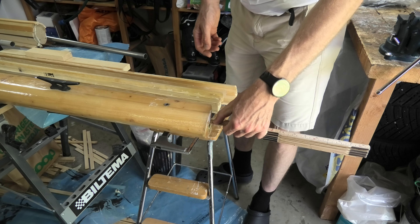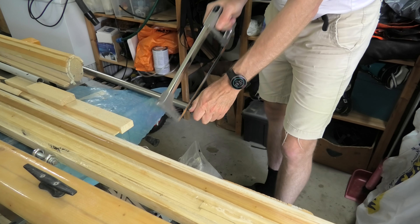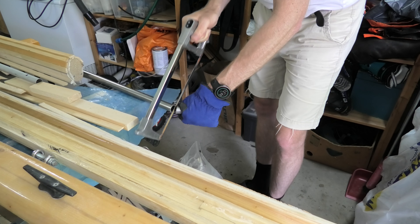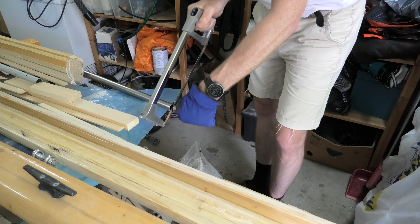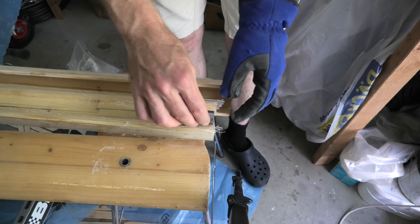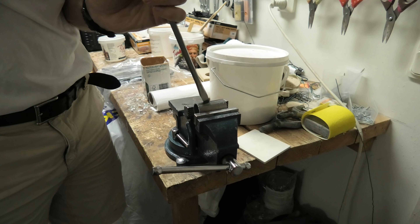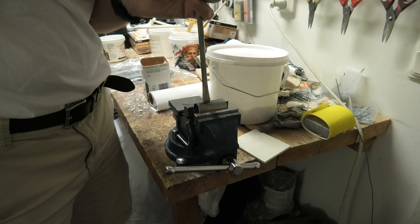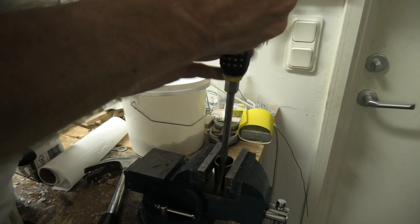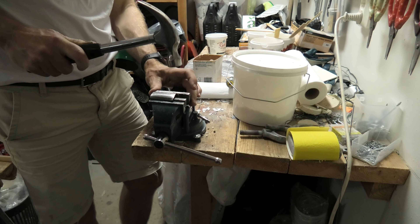To strengthen the mast foot, I prepare to cut a piece of a steel pipe. The pipe will strengthen the side of the mast foot, keeping the mast on the pin on the cross beam. I cut a short piece for this. The pipe will receive the pin as I swing the mast in place — I will need an opening to allow the pin in. Although not the perfect tool for bending steel, I manage, hammering the pipe into a U-shape.